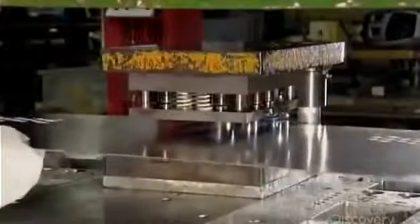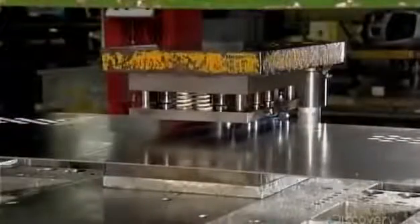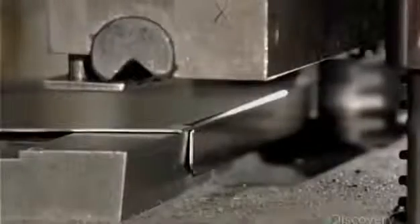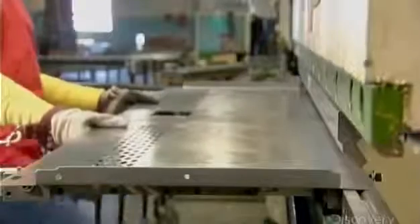Each door piece goes into a 100-ton punch press, which stamps out the ventilation holes. The next press punches screw and rivet holes around the edges, and a hole for the cup that houses the locker's closure. The first bending press folds over the top and bottom edges, forming flanges — this bend sets the finished height of the door. The next bend sets the finished width of the door; the press folds the side edges over twice, forming a box-shaped rim.